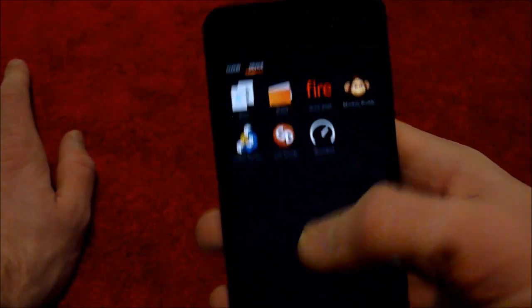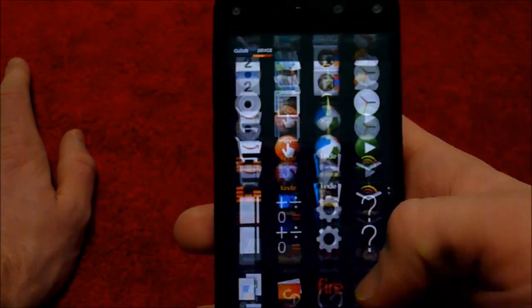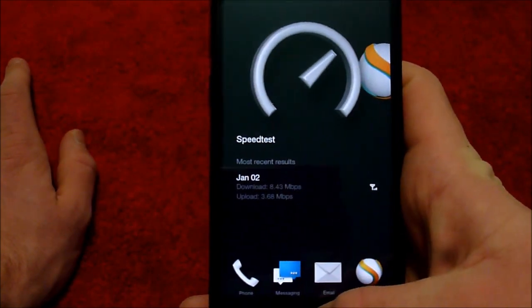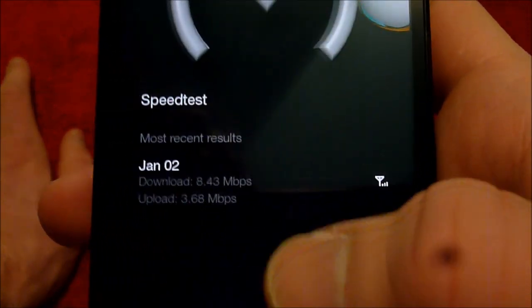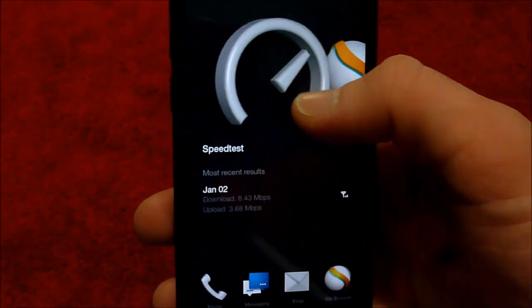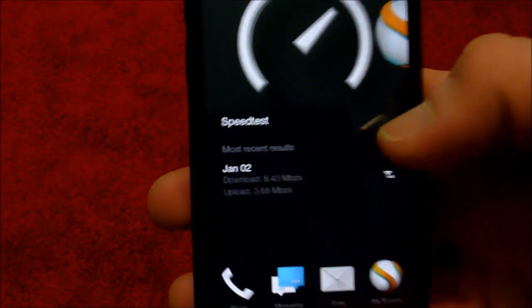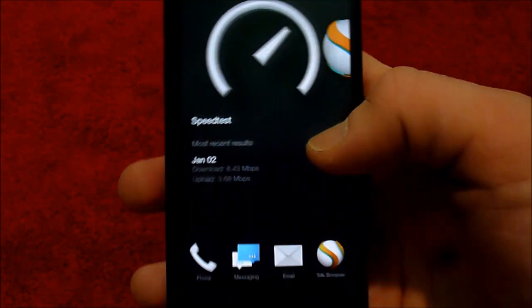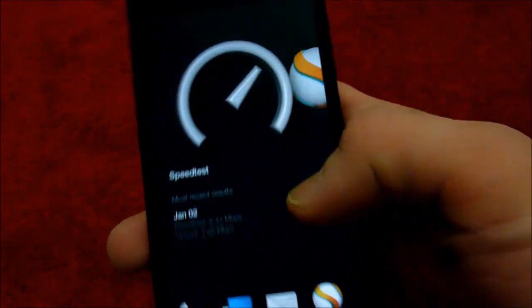That showed us that the phone works. These are the apps and games and things — it has preloaded a couple games and a lot of Amazon stuff. It shows for your speed test, like, recent results — 3.68. So this must be recent apps on the home screen. And even doing that turns that. So they've really got this all customized, which is cool, but I don't think it's needed on a phone. It shows everything — the recent results in your recent apps and whatnot.